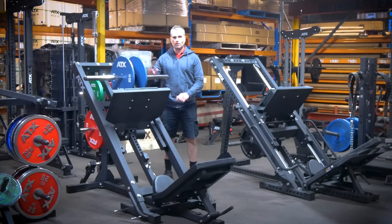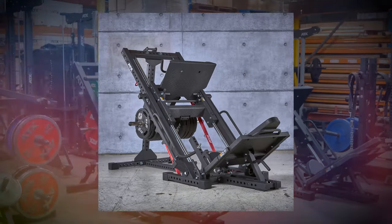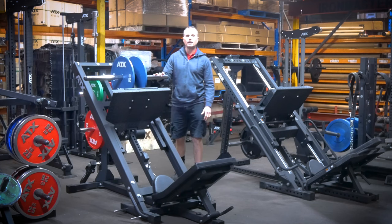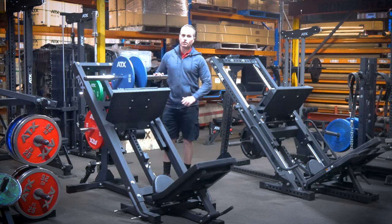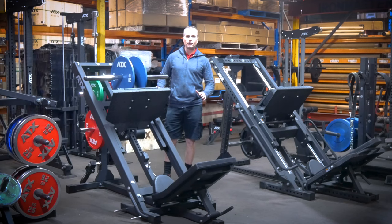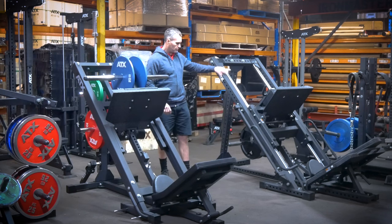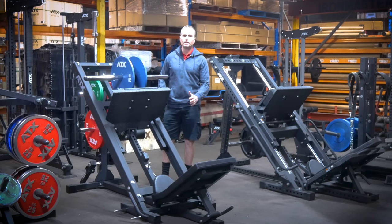We originally built the BPR650 with the intention of moving it on once we got its big brother in, the BPR790. The BPR650 was a completely new addition to the ATX range — not a redesign of an older version — and it featured some new design features not previously seen on ATX machines. We don't have enough showroom space for every machine, and since leg presses take up a fair bit of space, we thought we'd just keep the BPR790. To be honest, I'm not a massive leg press fan and for years I never used to have them.